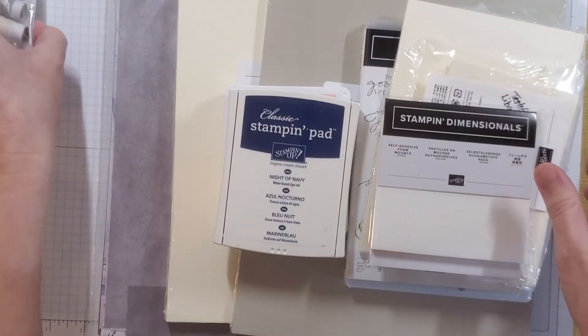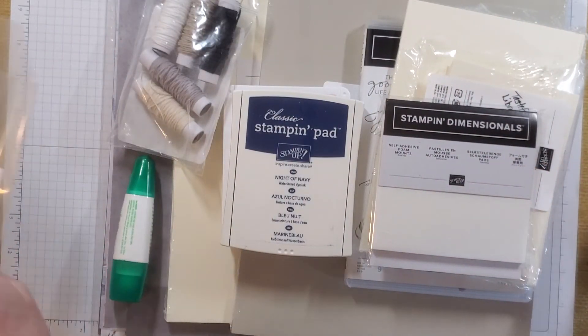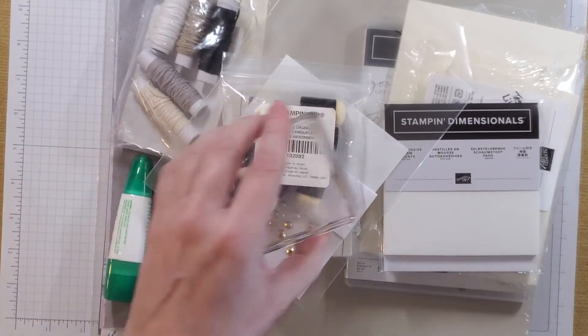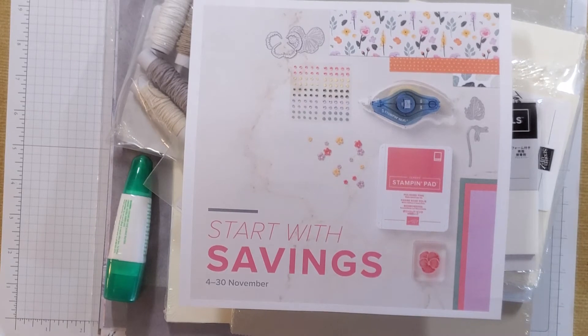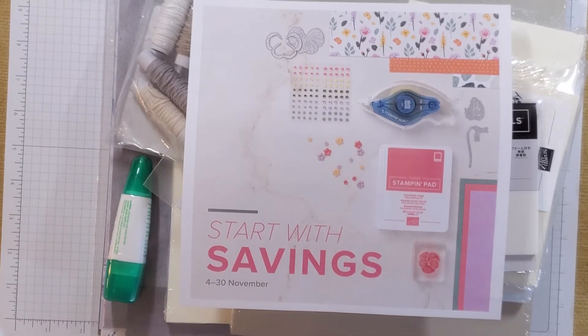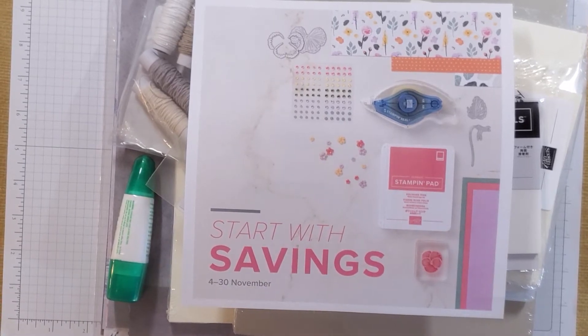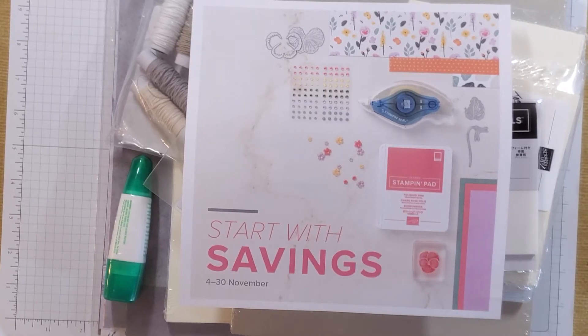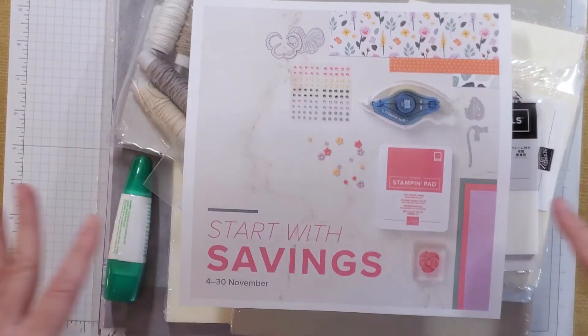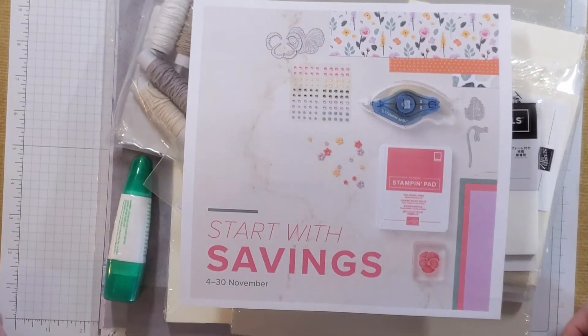Now why would all of this goodness be $75 right now? It is $75 right now because if you join Stampin' Up between November 4th and November 30th you can get the consultant kit for $75 plus tax. You'll get free shipping on all of that, and then from that point forward you can either do nothing further and walk away with no further obligation, or you can get 20% off anything else you buy to add to this package and move yourself forward in your stamping direction of choice.